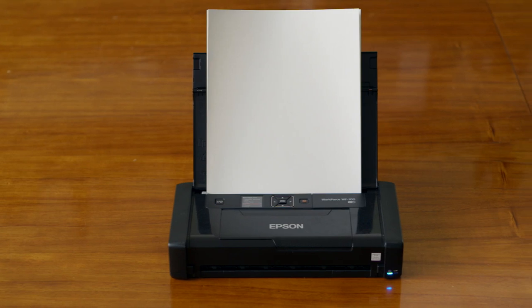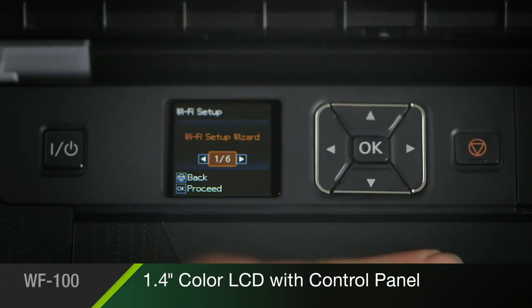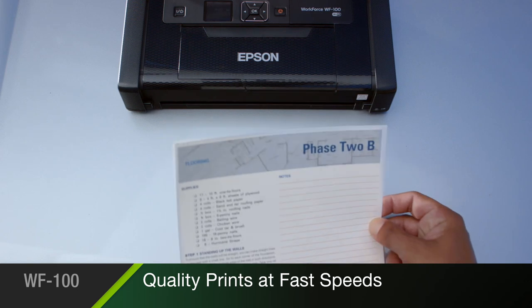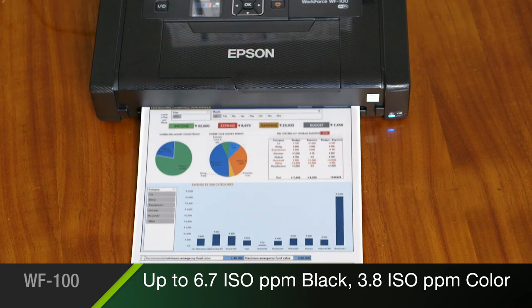The WorkForce 100 is easy to use, with a bright 1.4-inch color LCD, plus a convenient control panel for simple setup and operation. It delivers professional-quality prints at fast speeds, up to 6.7 pages per minute in black, and 3.8 pages per minute in color.